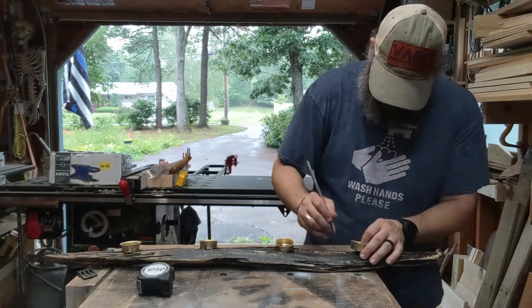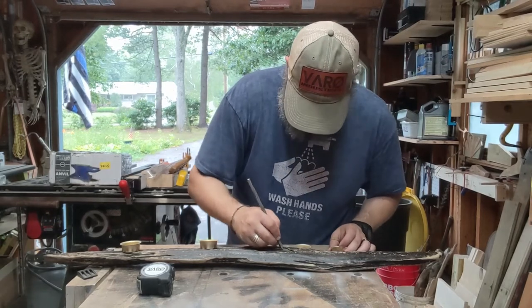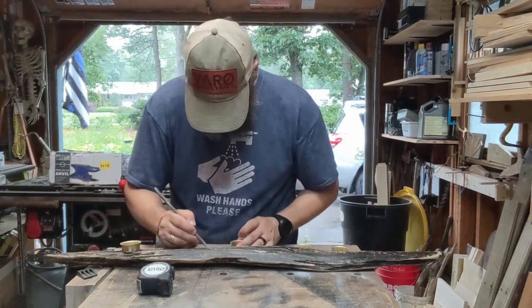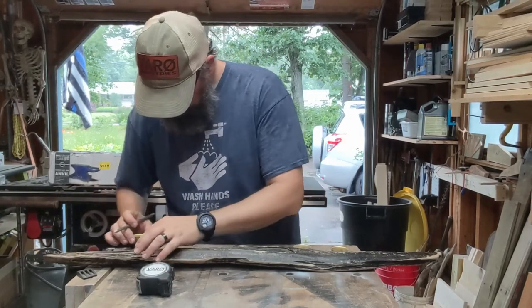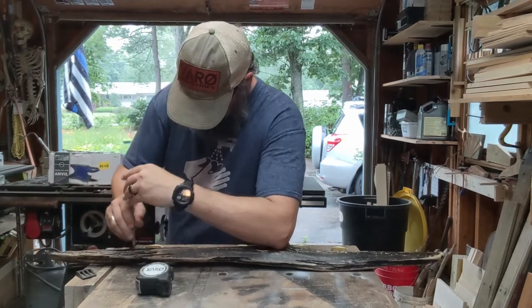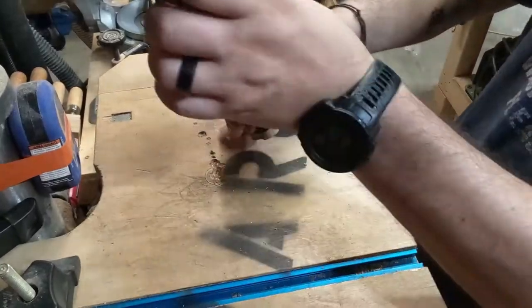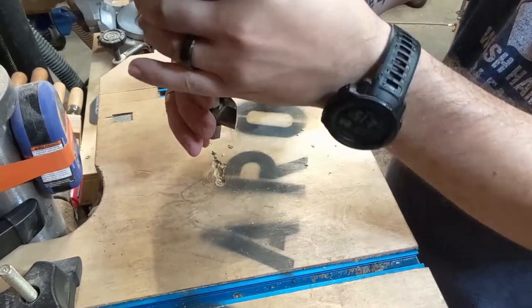There we go — it acts like a nice hole. Now I'll drill this out. Fair warning: there's some wobbliness because the camera is connected to the drill press table.